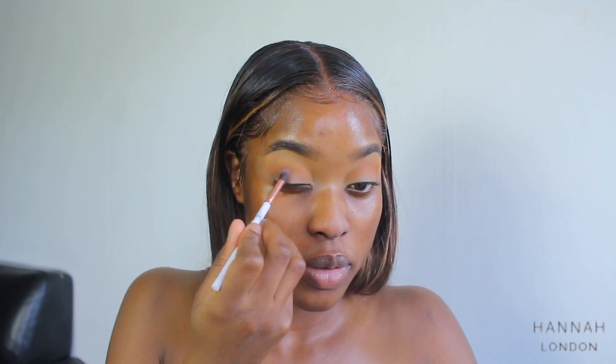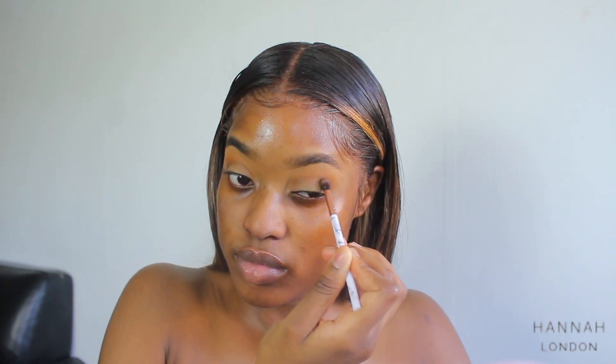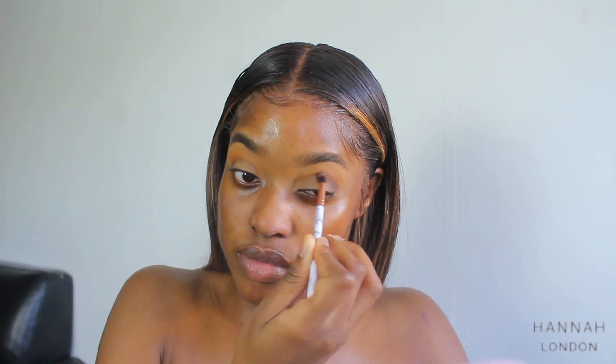I'm using a small fluffy brush to apply the dark brown, which is my crease color. If you feel like you've lost some color in your transition color, you can always go back in and add some more.